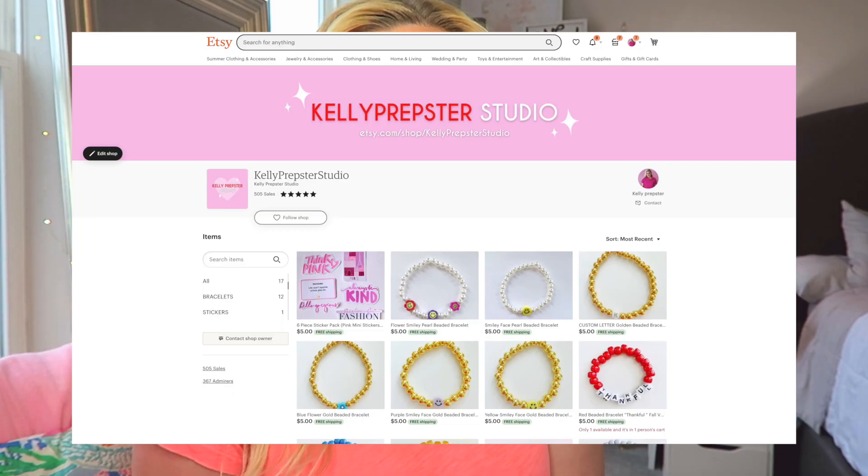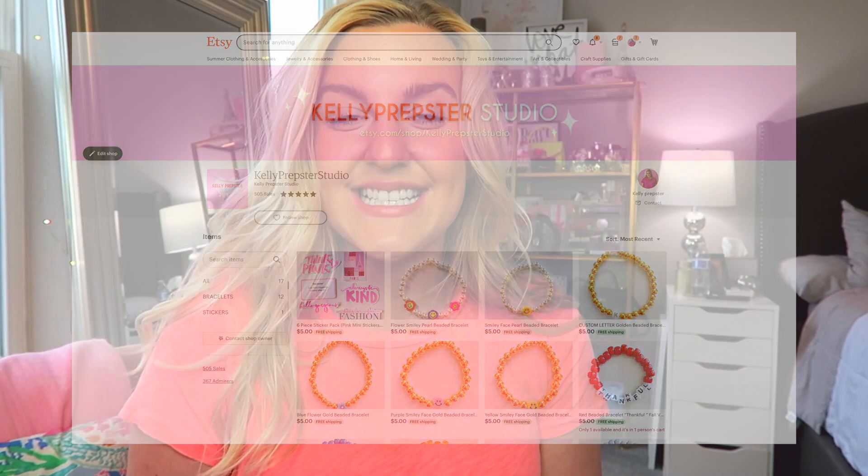Hey guys, welcome back to my YouTube channel. My name is Kelly — hi if you're new! This is my second channel, Kelly Prepster Studio, and this is my Etsy slash bracelet making channel. I'm so excited that you clicked on this video. Definitely hit that subscribe button down below — it seriously means the world to me — and check out my Etsy, linked down below at Kelly Prepster Studio. Today we are going to be sitting down making some bracelets.